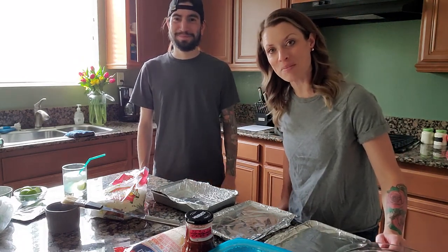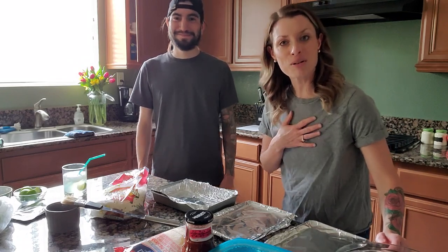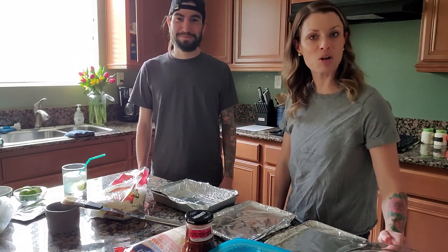This is Quarantine Cooking with John and Beth. I'm Beth. I'm John. I'm a certified personal trainer. I'm a working musician. But right now, we're both not working because, guess what? We're in quarantine.